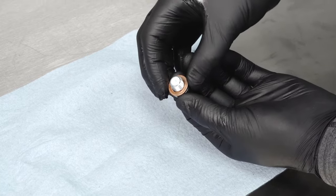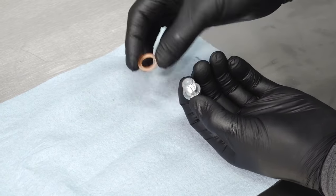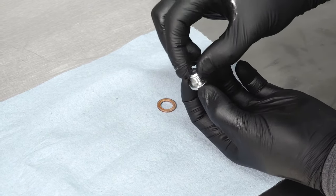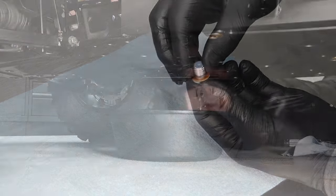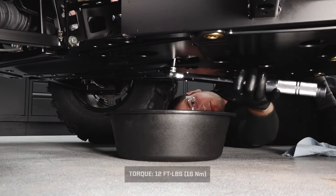Install a new sealing washer onto the drain plug. Before installing the drain plug, inspect the sealing surfaces on the drain plug and the crankcase. They must be clean and free of nicks, burrs, scratches, or debris. Reinstall the drain plug using the 6 mm Allen socket and torque to specification.